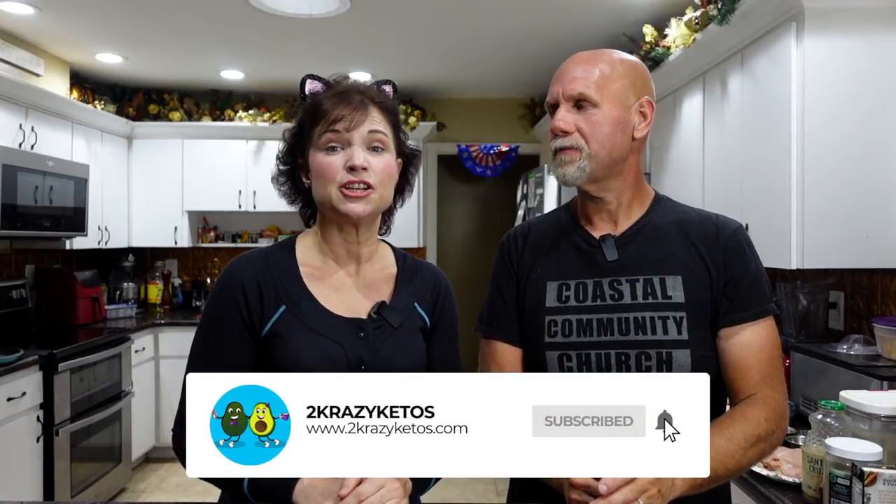You can find us on different social media platforms like Facebook, Instagram, and Twitter. We have a website which is 2crazyketos.com — that's where you're going to find all of our different recipes. We upload at least five new videos every single week, so make sure you subscribe to our channel and hit the little bell icon so you'll be alerted every time we upload a new video.